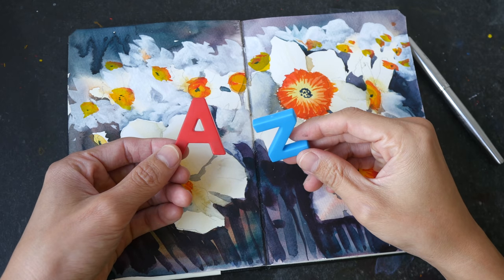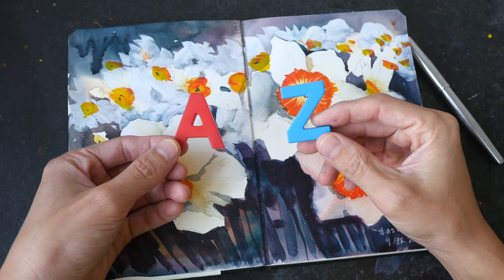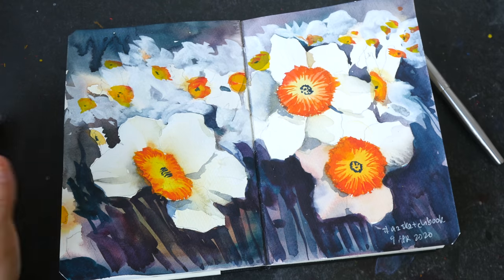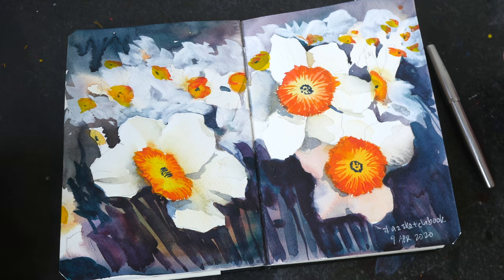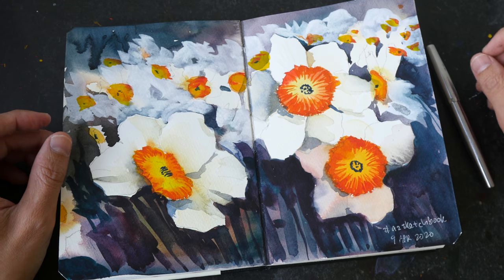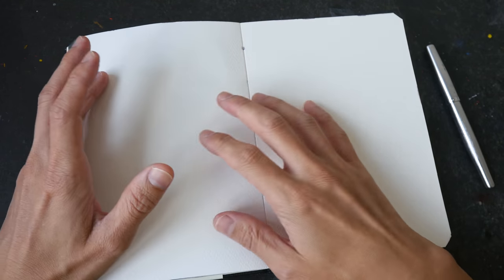Hello everyone! Welcome to the fifth video in the series called AZ Ways to Fill a Sketchbook. If you haven't checked out the earlier videos, you can visit the link to the YouTube playlist in the video description below. Today we are going to draw something — or some things — that start with the letter E.